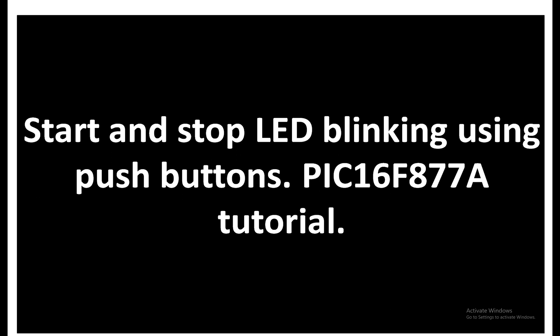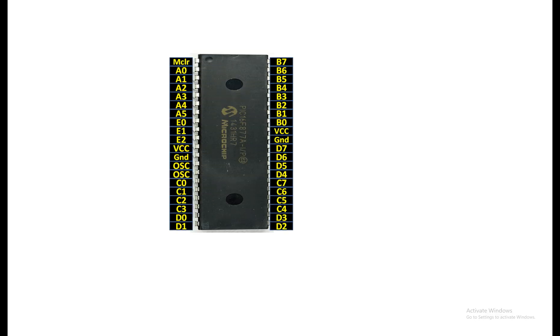Whenever we want to stop the blinking we will simply press another push button, and this will not be a hardware button — this will be within the programming. I will show you how you can initiate and stop a blinking operation within the programming. So let's get started.